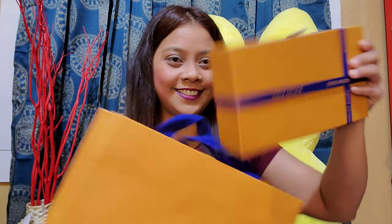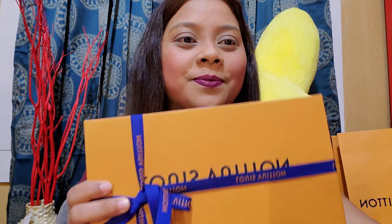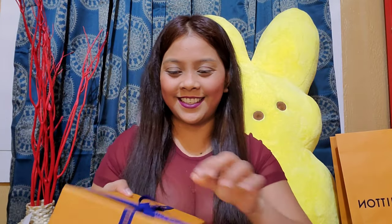Hi guys, welcome back to my channel! For today's video I have another unboxing to do — this is my favorite part. Today I have another Louis Vuitton wallet. We'll open it and see what we have. It comes in a box and a receipt of course — it comes like a gift.